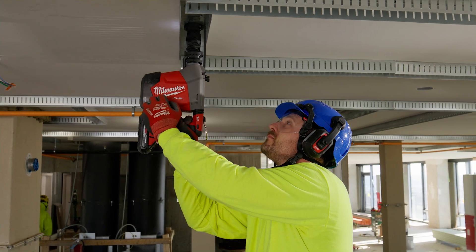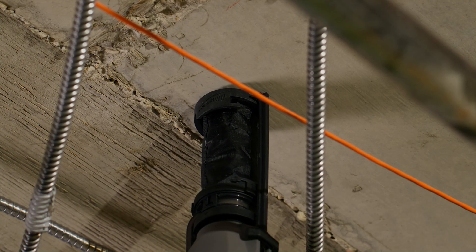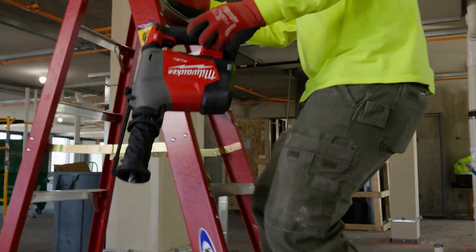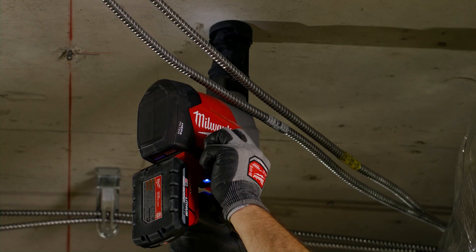I would recommend the overhead hammer to other electricians because it's lightweight and easy to use. The back's really nice, and the extra handle on the side makes it even easier. It's powerful, it's fast at drilling, and I don't think anything can really compete. This is the only hammer I'll use for all my overhead drilling.